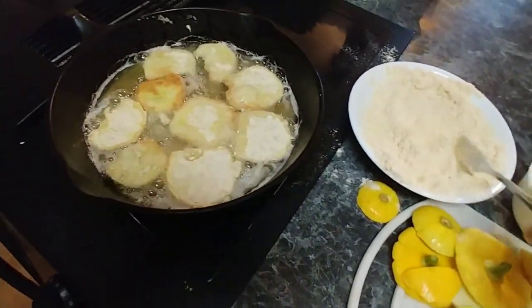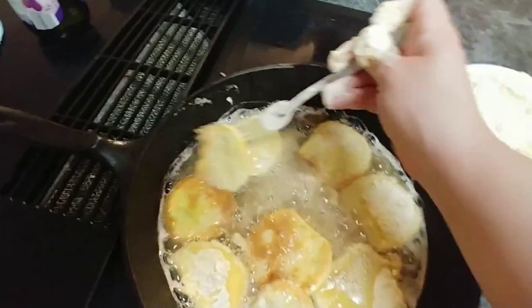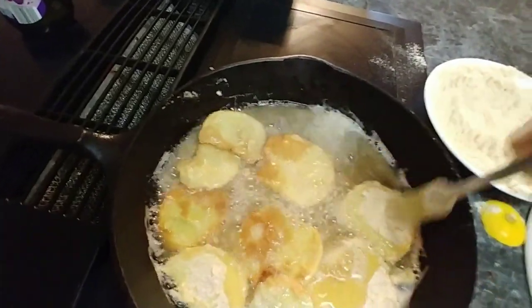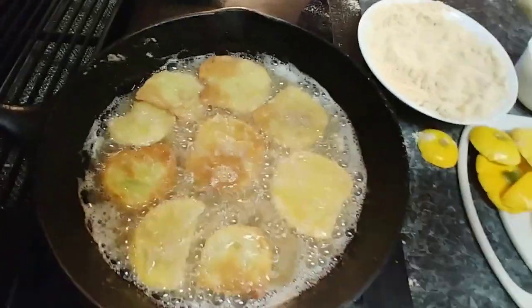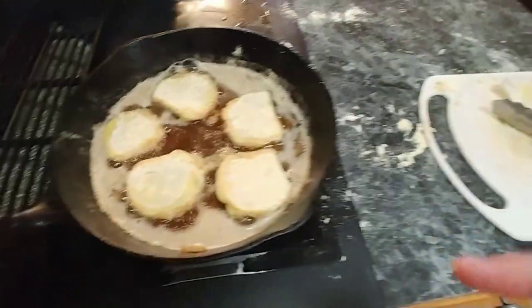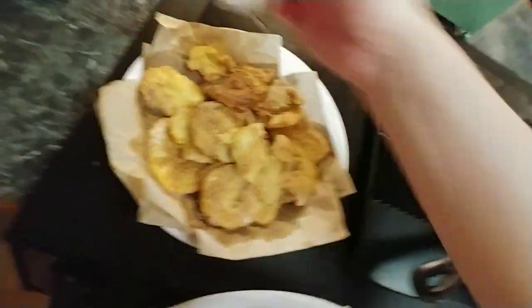These don't take long once the oil gets hot — see how quick that was! They're ready. Grapeseed oil is a great frying oil because there's no smell it leaves behind, unlike some other oils. That's all there is to it. As soon as these come off, sprinkle them with salt while they're still hot, just like you would french fries — makes a big, big difference.